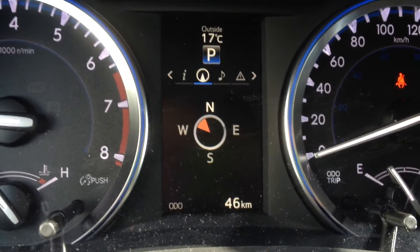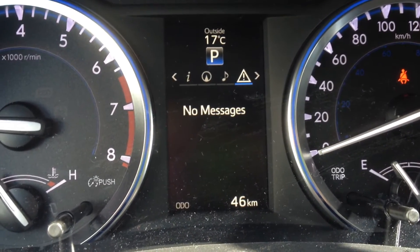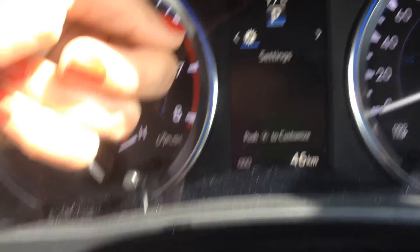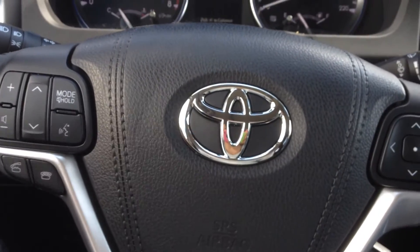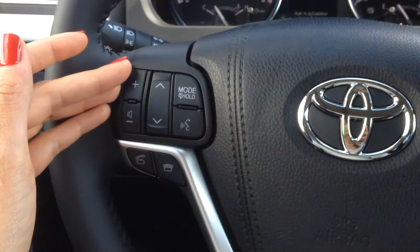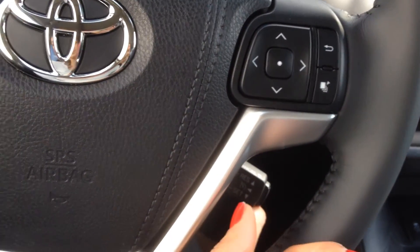You also have your compass which will tell you the street you're on and the direction you're going, your music you're listening to, and any morning messages the vehicle might tell you. Also the outside temperature up here as well. You have automatic lights, controls on your steering wheel for your Bluetooth, your audio system and your center screen. And of course you have cruise control.